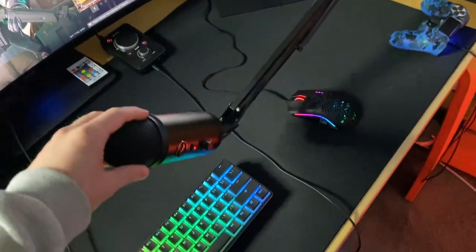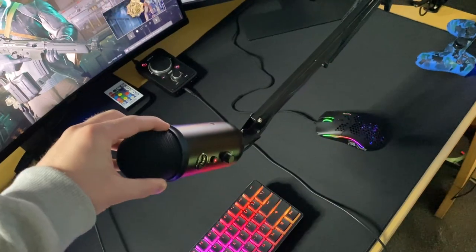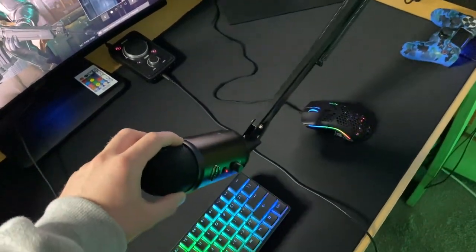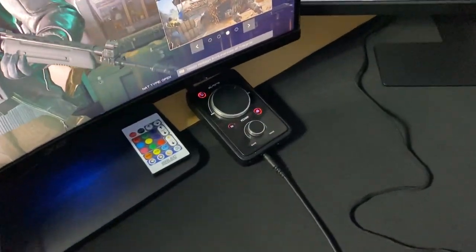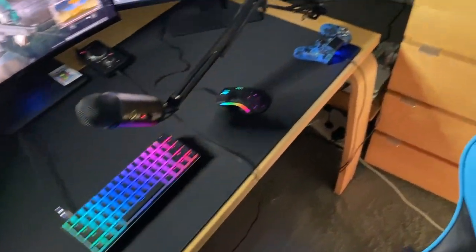Got the Blue Yeti Blackout Edition — amazing, amazing mic. Delivers the best quality ever. Then I have the Astro A40 mix amp — that's what I use to control the audio from my headphones and stuff like that.